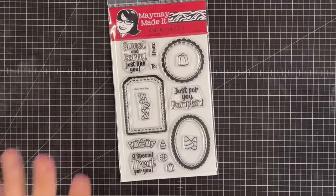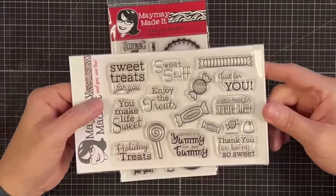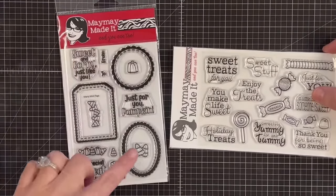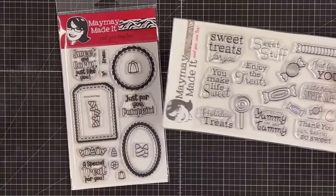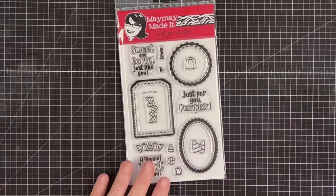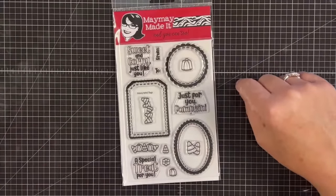The little sentiments are sweet and corny: 'just like you,' 'a special treat for you,' 'just for you pumpkin,' and of course a to-and-from. We also have little pumpkins and candy corn since it's fall. But it works with anything in your stash — and even better, it really works well with 'Sweet Stuff.' That set is an oldie but a goodie. Sylvia worked hard to make sure all those little sentiments fit into at least one of these tags, and all the little candy pieces can be used as well.